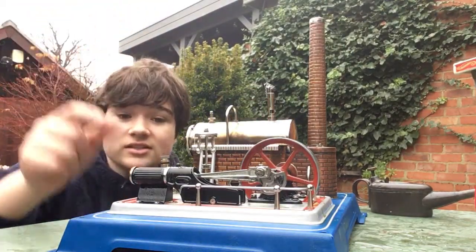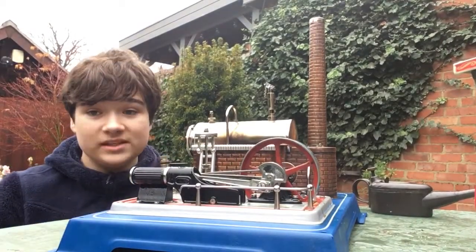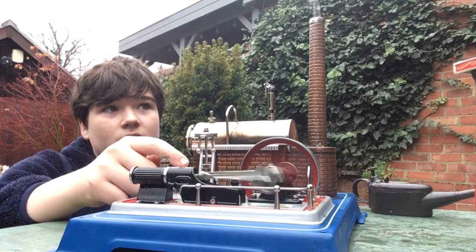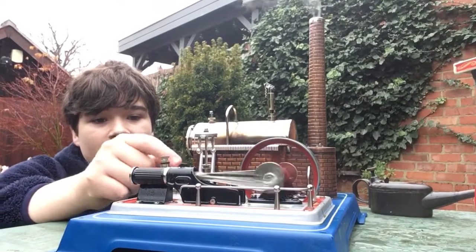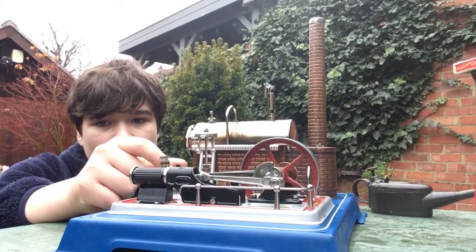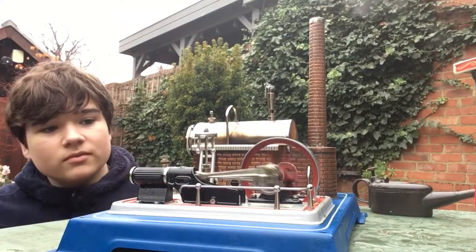It's a double-acting design. It's got a little slide valve. I open the valve fully when it's getting going, and once it's moving I turn it down a bit. As you can see, the exhaust steam just came out the chimney. Just going to turn it back a bit, turn it down to a nice slow tick over.